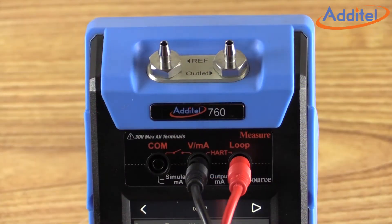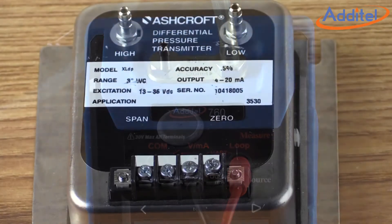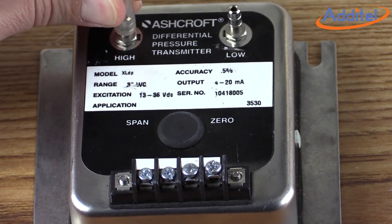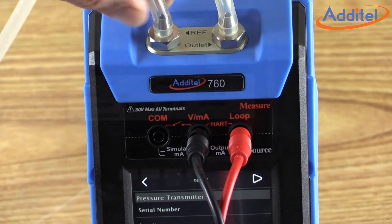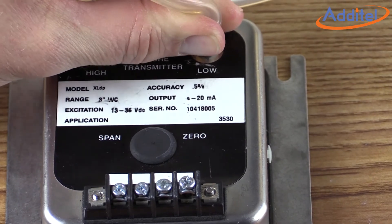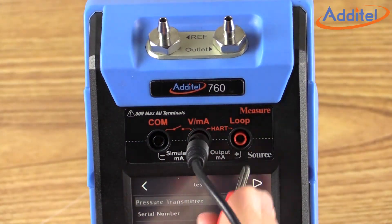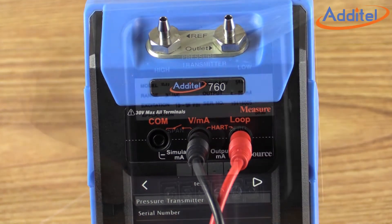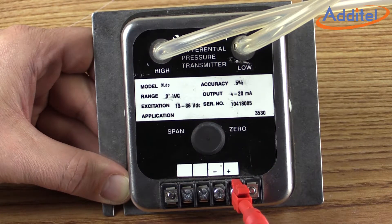We will begin by attaching the output port of the ADT760 to the high side of the transmitter using our clear tubing. Our next step will be to attach the reference port of the ADT760 to the low side of the transmitter as shown. Next, we will need to attach the electrical connections — the negative and positive of the ADT760 going to the negative and positive of our transmitter under test.